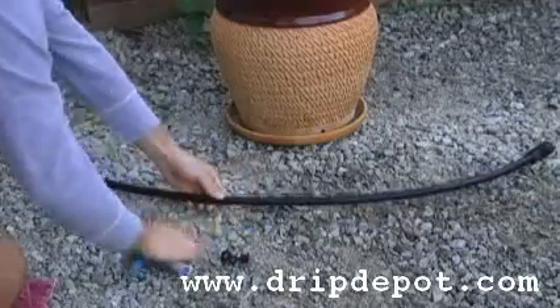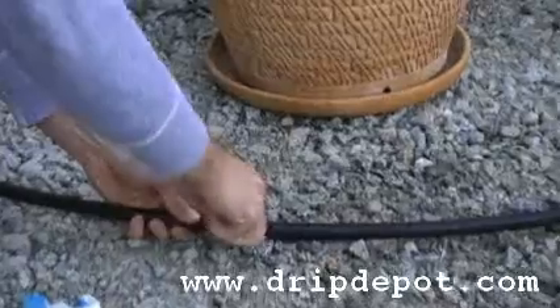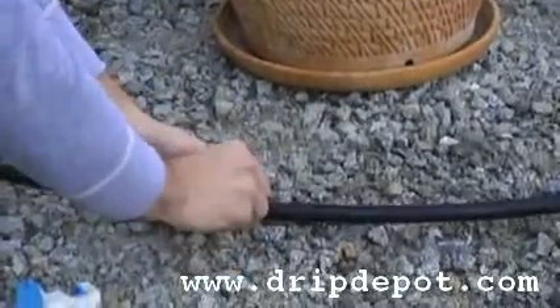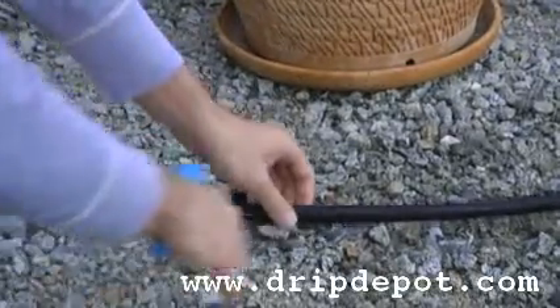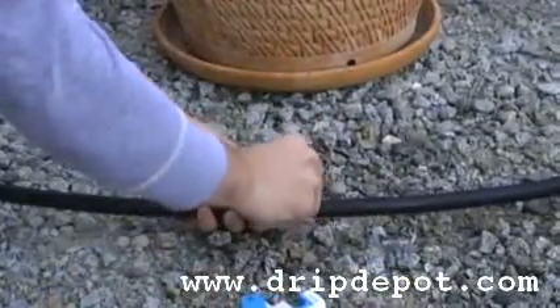To do this, you need to create a quarter-inch hole in your half-inch tubing. A Pro Punch works very well to create a quarter-inch hole in your half-inch tubing. Once the hole is created, you can simply push the barbed end of the drippers into the half-inch tubing.